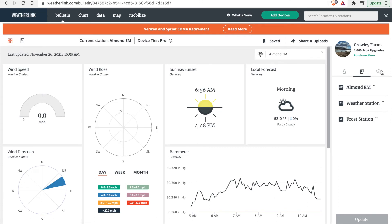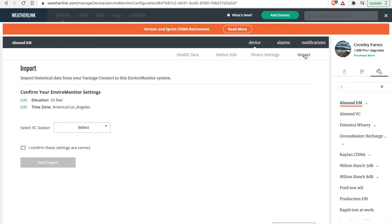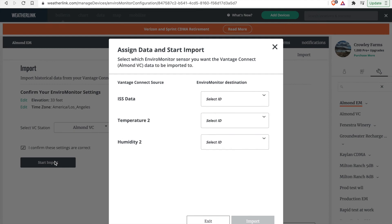Now go to the wrench icon, then up at the top select Import. Make sure you are confirming the settings for the new device and selecting the old Vantage Connect station, then confirming that everything is correct to start the import. Map and assign your data to make sure it correctly maps to what you previously had — select the weather station, select the temperature sensor, and select the humidity sensor.